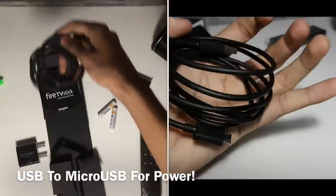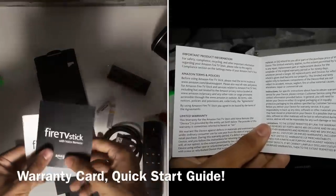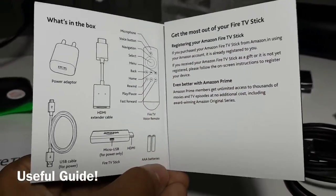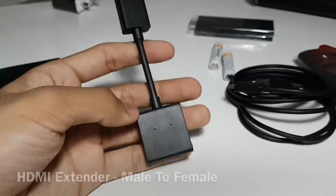The TV stick needs external power to work, but I managed to connect it to my TV. Those who don't want to do that can use the included micro USB to USB cable. Next we have a warranty card and a quick start guide printed on great quality glossy white paper. Amazon has also included an HDMI adapter for customers who do not have easy access to their HDMI ports.